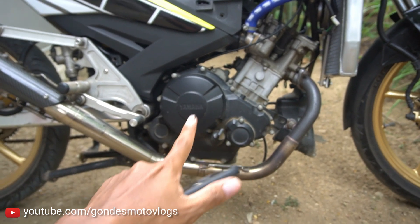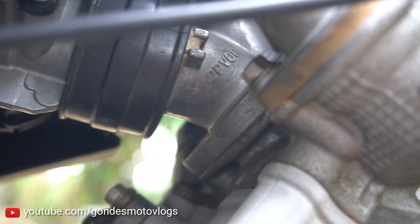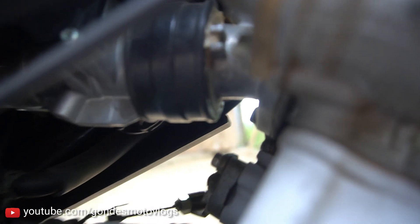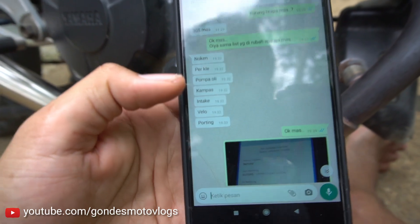Kampas koplingnya juga udah diganti - kemarin agak gosong sama tipis juga, jadi sekalian ganti kampas koplingnya. Terus intake-nya ini juga udah diganti atau dimodif. Kalau ngeliat kodenya kayaknya masih standar ya intake-nya, cuman pengkelnya dimodif. Ini TB-nya saya pakai Satria FU, terus udah pakai velocity ya - kelihatan lah. Antara TB sama intake itu pakai karet Satria FU ori, cuman dimodif dikasih sealant atau apa itu. Habis velocity - porting. Ini juga udah di-porting.